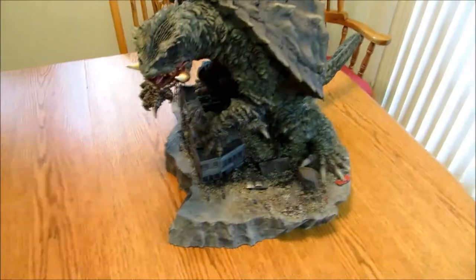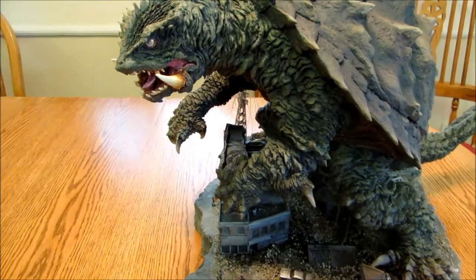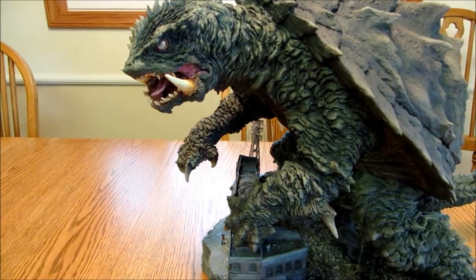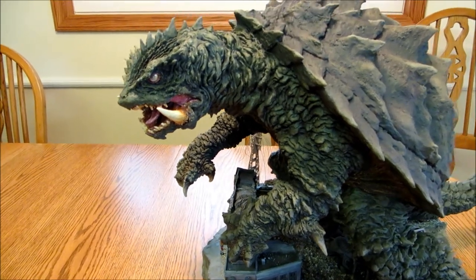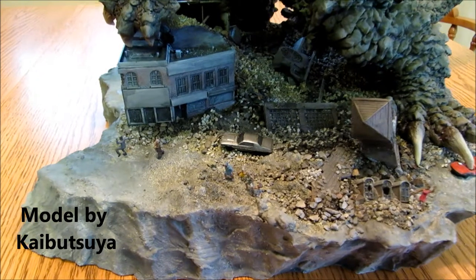Now since you've endured that, I'll go ahead and show you the Gamera model. This is my trauma or nightmare Gamera from the movie Revenge of Iris, Gamera 3 of the trilogy. I just finished this this morning, put the final touches on it.